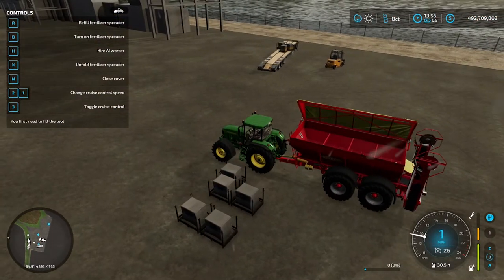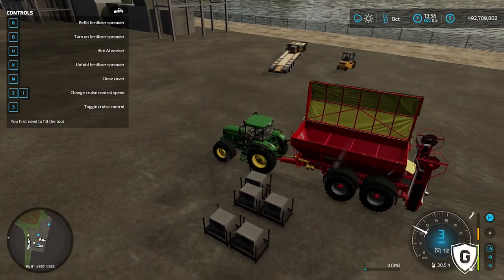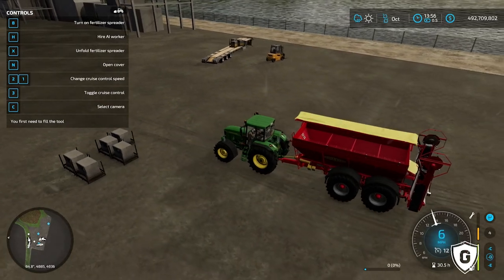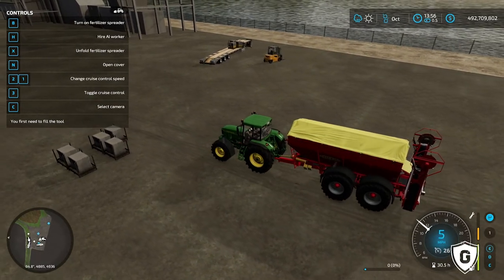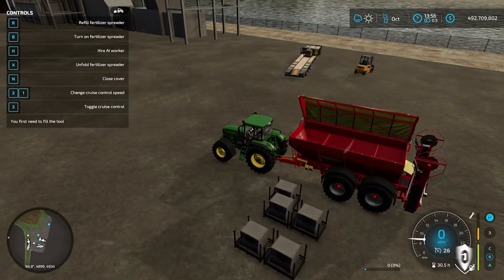You have a fertilizer spreader here, and as you can see, it just opens up. In the top left corner in your menu, if you're away from the fertilizer, you can turn on the fertilizer spreader. Whenever you pull up to it, you'll see it open. You'll see that 'turn on fertilizer spreader' change to 'refill fertilizer'.